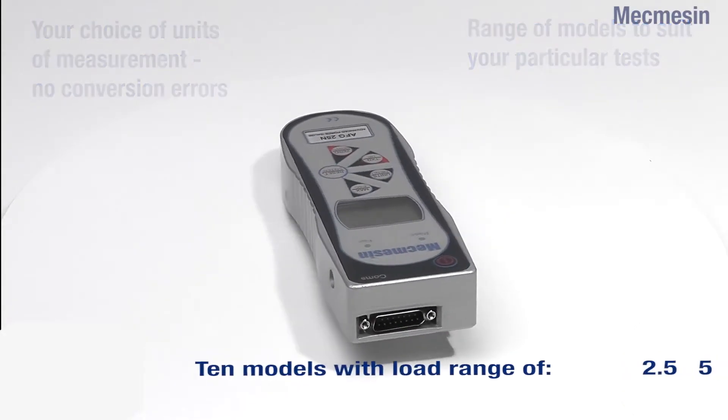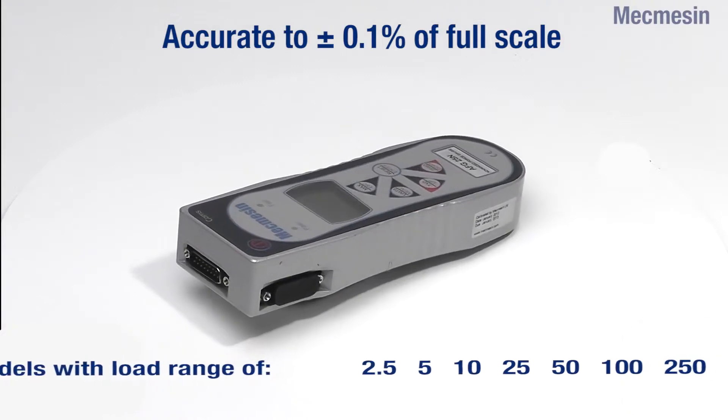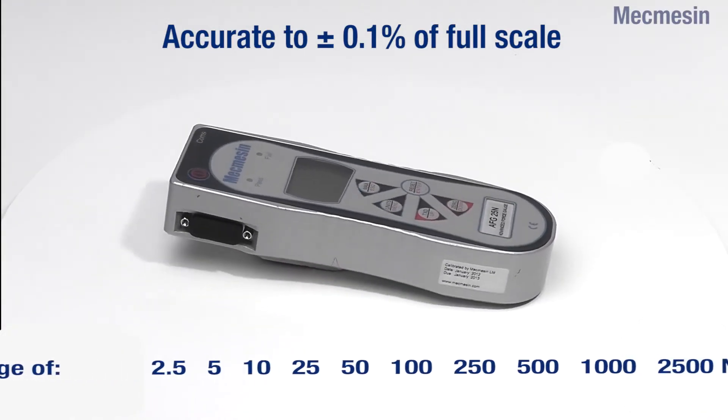All models are accurate to plus or minus 0.1% of full-scale reading, and measurements can be made in a variety of units.